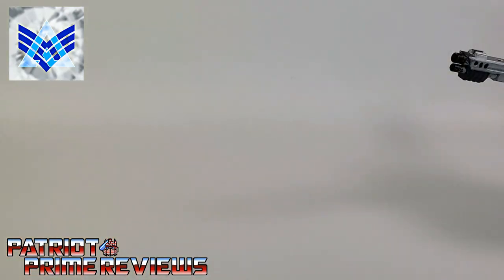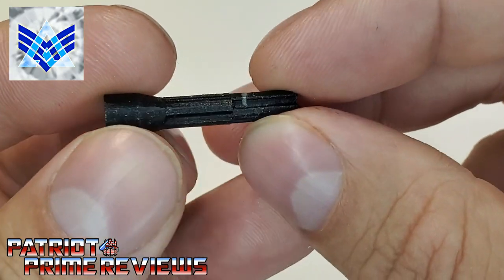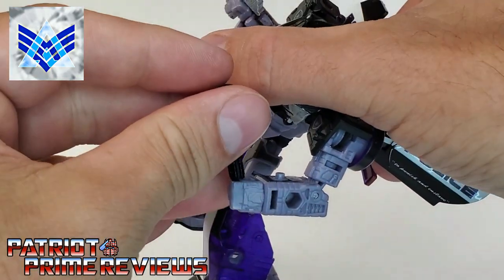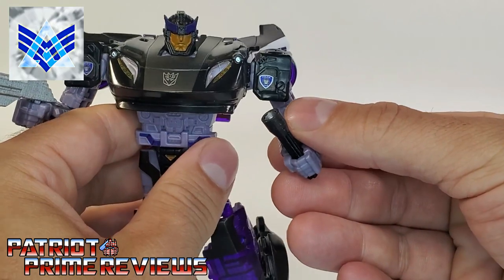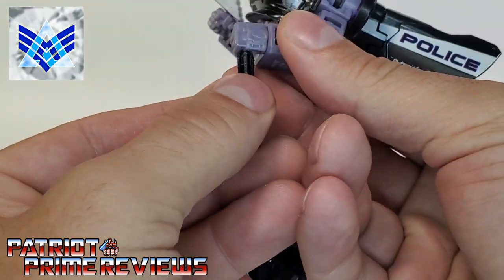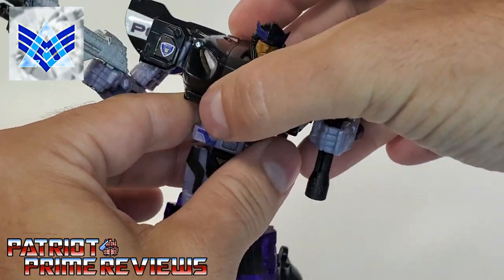The next item is the flashlight, designed to look like a mag light — what law enforcement uses. Another really cool design with lots of nice sculpted details. Let's remove Barricade's stun baton and put the flashlight in his hand. Not sure why Barricade would need a flashlight since he has headlights on his chest, but it really fits the police officer theme. You can also slide it in underneath so he's shining it right in the Autobot's eyes.